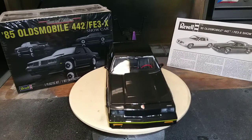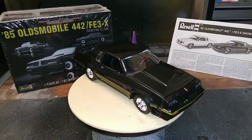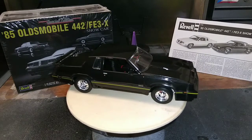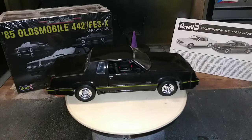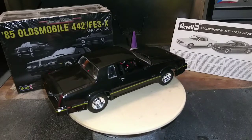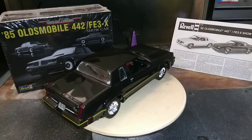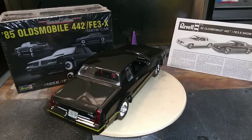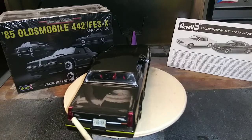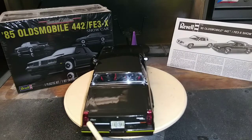I put all the stickers, I do all the details, then I clear all the parts and the car as it shows in the videos. It came out pretty nice and I'm happy about it. The interior is black, red and silver. I tried to get as much detail as I can — it has an Illinois tag, an Oldsmobile sticker right here, and another one from FE3X right on this side.